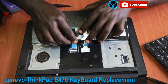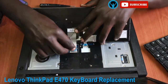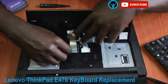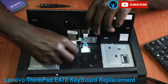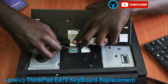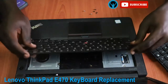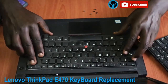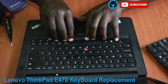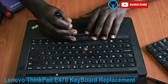Put back the connectors — the first and second — gently. Connect it back gently. There is a line here; ensure that it's aligned properly, then flip the keyboard back.